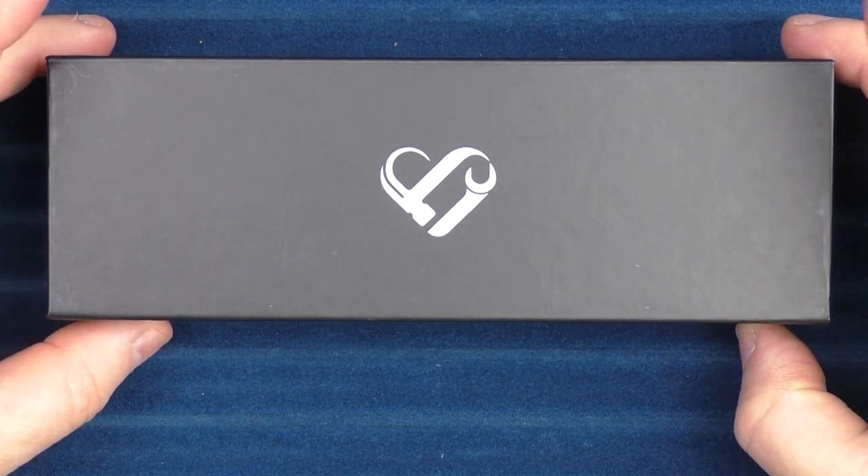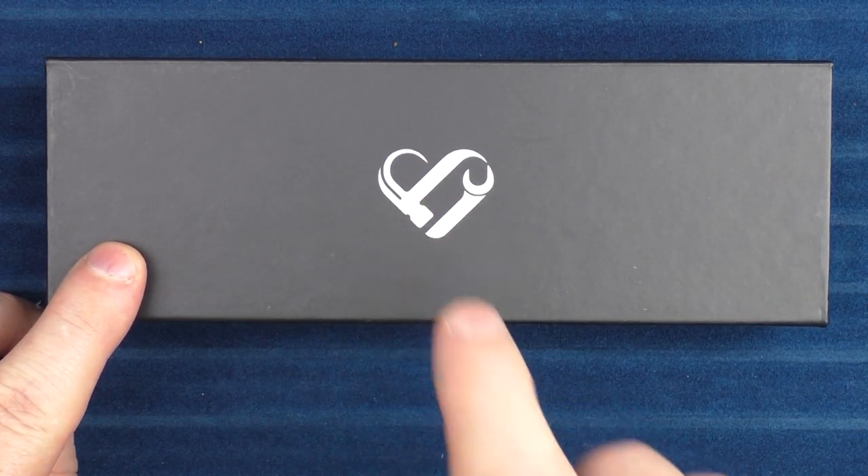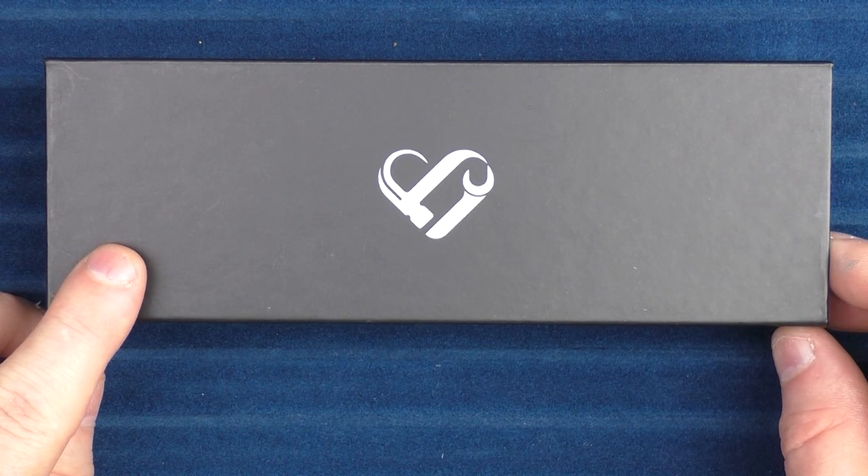This is the box it arrives in. The founder of SolBuilt is a gentleman by the name of Daniel Bowen. In German, Bowen means build, which is appropriate for what his company does and how they came to be named SolBuilt. The company logo, as you can see here, is a hammer and wrench in the shape of a heart.